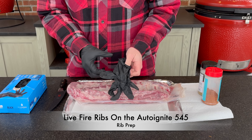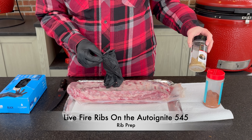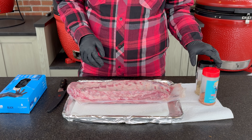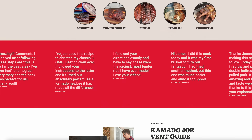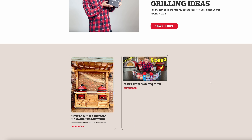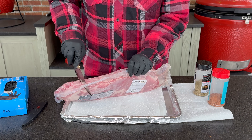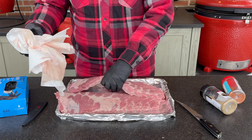Let's get our St. Louis ribs ready. I'm going to use the remaining little bits of a couple of store-bought rubs that I have — Texas Sugar and Heath Ryle's Garlic Jalapeño Rub. I like learning from some store-bought rubs and then incorporating my favorite things into my own rubs, which I post for free on my website at SmokingDadBBQ.com. There's a blog there on how to make your own rubs if you're interested.